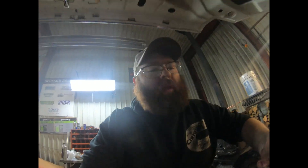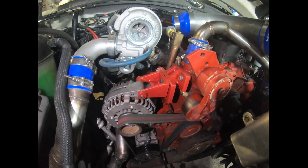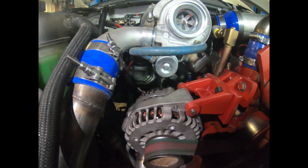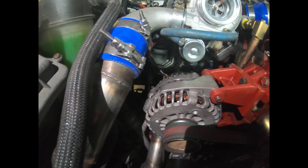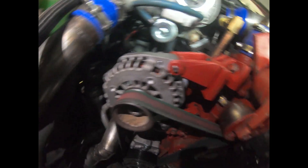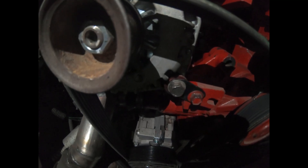Alright, we got our alternator bracket all painted up and installed — and there she is. We've got plenty of clearance between the wastegate regulator and the alternator itself. Got our wire back in there and hooked back up. For the bottom mount we had to put a few washers in just to level it out a bit.